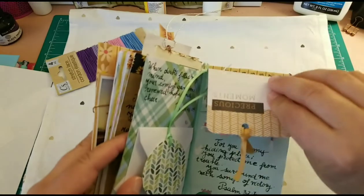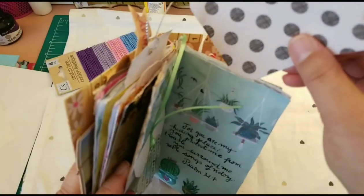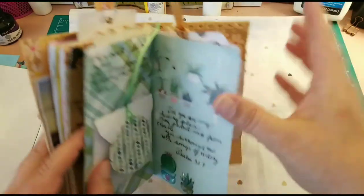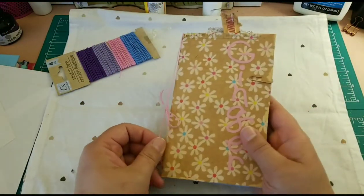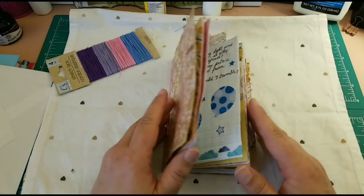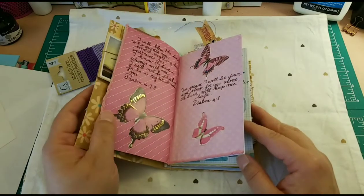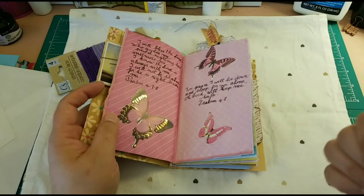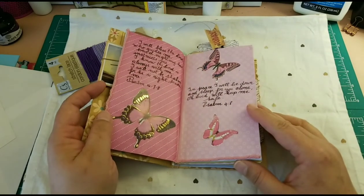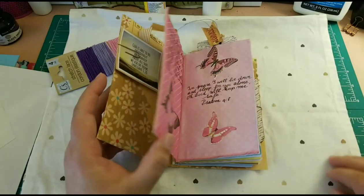The last pocket has a card with space for her to write. So this is the envelope journal — I hope you've enjoyed it! If you have any questions, leave them in the comments. If you like this video, like it and subscribe to the channel. We'll see each other in the next one — bye bye!